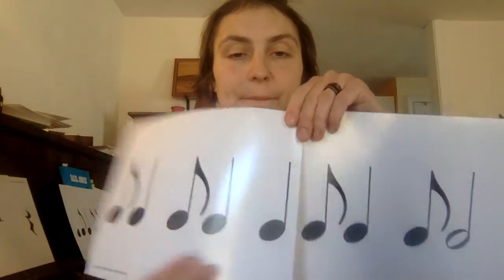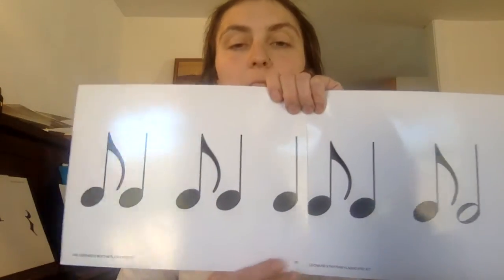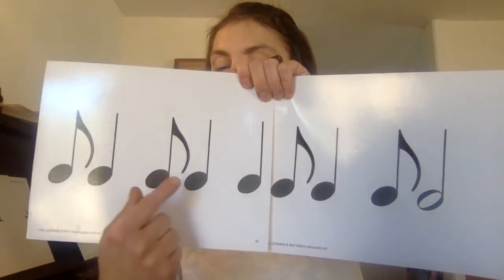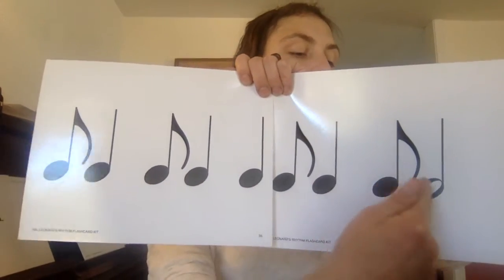I bet you can do it backwards — don't you think? Let's give it a try. How about you try it on your own this time? Give me heels, heels, here you go. Well done!